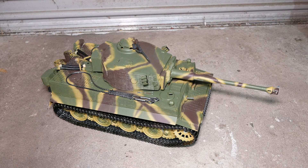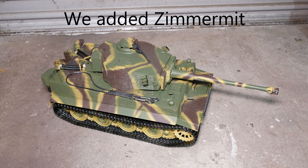Let's start on the outside. The hull is a metal reinforced hull, obviously the tracks are metal, the drive sprockets and idler and drive wheels are all metal. Moving up, the hull has metal hatches.